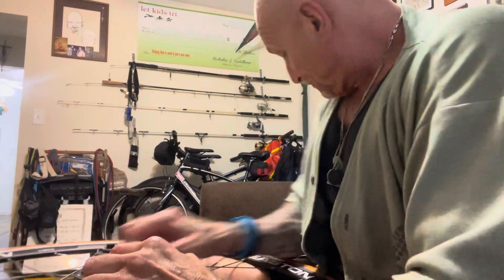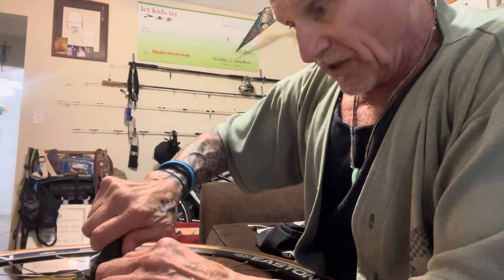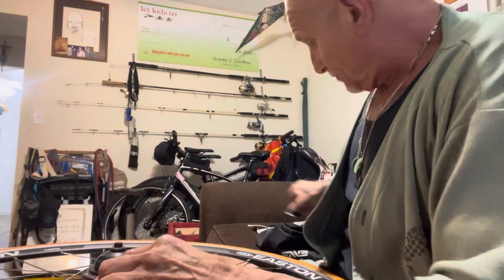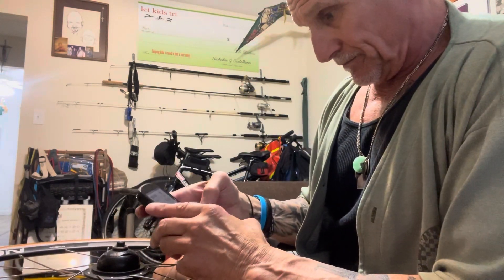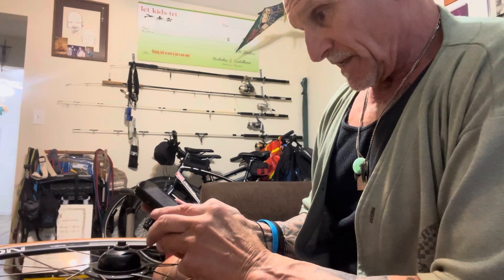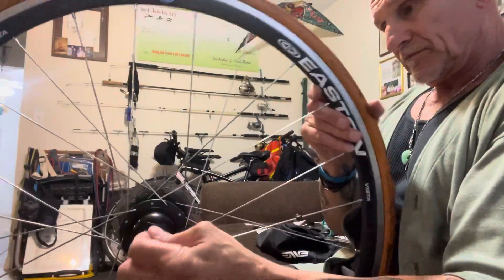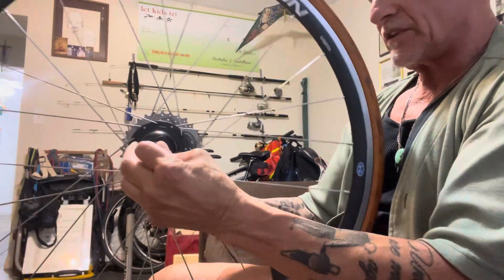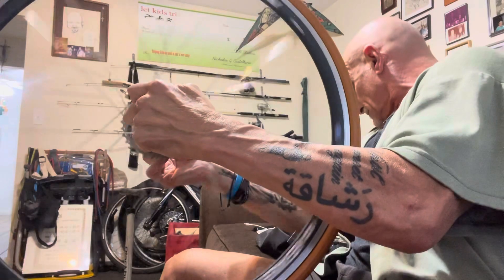So I hand tighten it, and then I put the tool back on and it should work. Of course I didn't bring the stirrup — but there you have it, and that's how you change out the battery on the PowerTap.